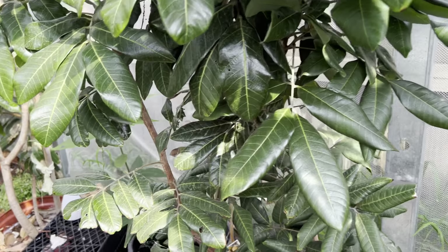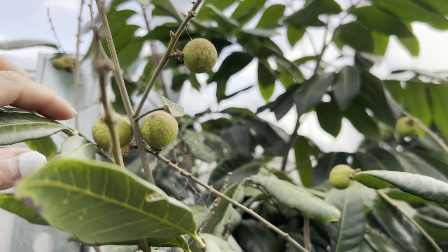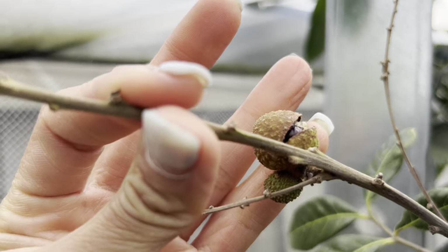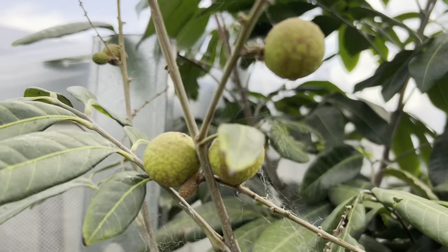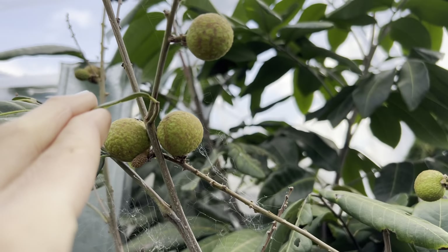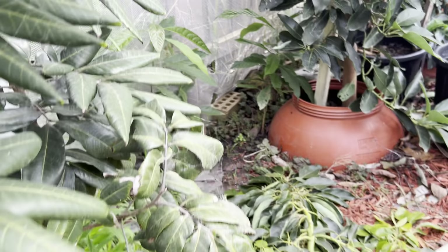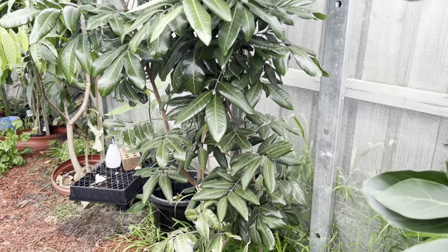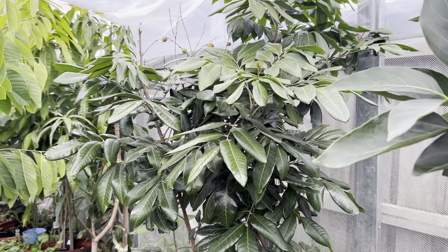We're still in winter — nearly end of winter — and my longan is doing very good. I think longan doesn't like too much water; when they get too much water, look, they split. This one is also split. I have about seven to go, still very good looking and getting bigger even in winter time. This is my longan, one and a half years in the ground, growing more than double in size.